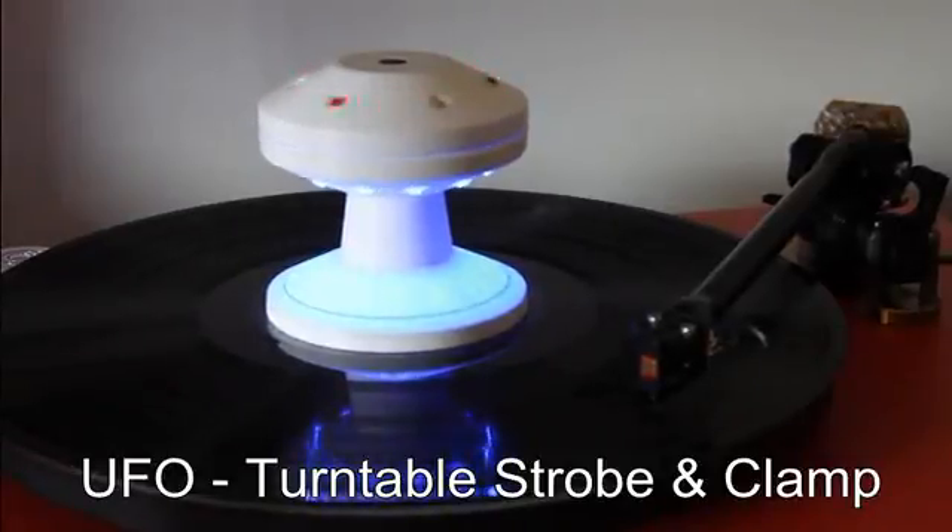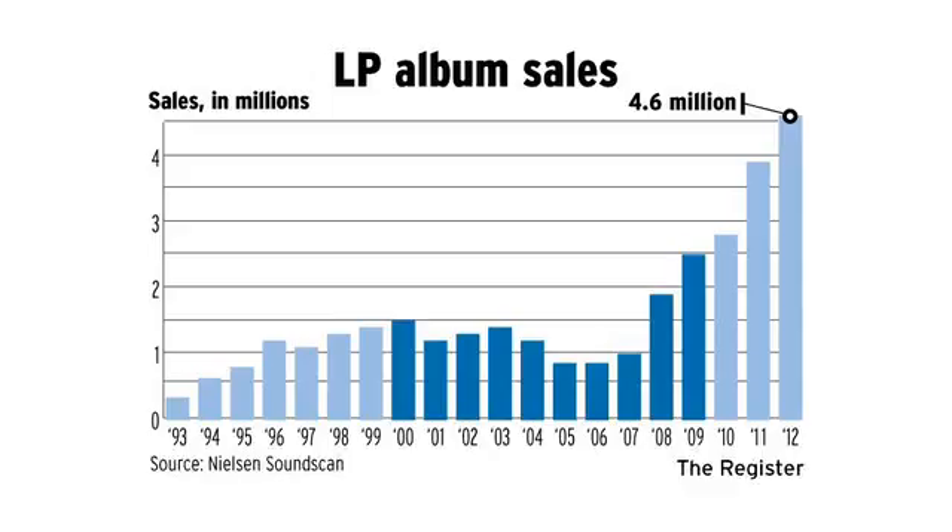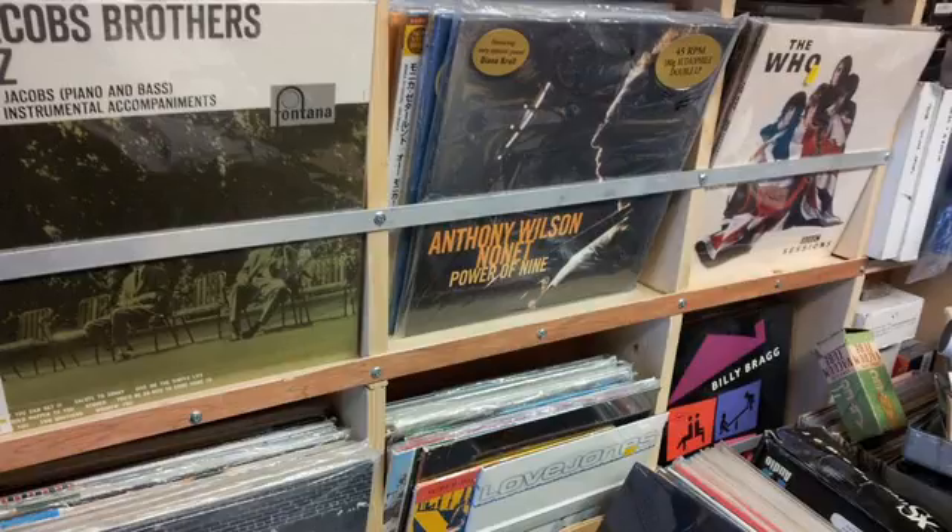Turntables are making a huge comeback these days, and LP sales are booming. I'm not surprised, because the vinyl playback can be fantastic, far surpassing the sound quality of MP3s and other digital music sources.